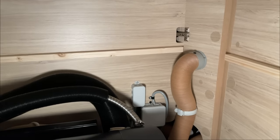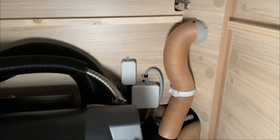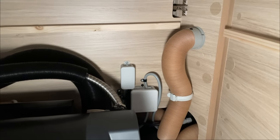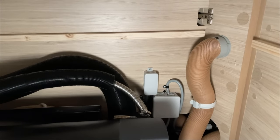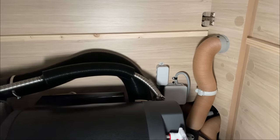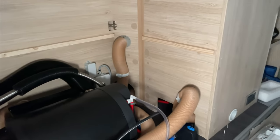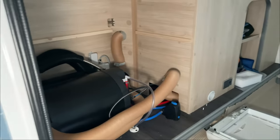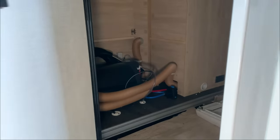Nun haben wir hier die Verteilerbox fertig gesetzt. Wir haben eine zweite dazu gemacht, weil wir natürlich den Kühlschrank ausgeschliffen und separat nach vorne gezogen haben, wie ich euch schon gezeigt habe. Somit sind wir jetzt mit der Netzvorrangschaltung eigentlich durch. Jetzt nehme ich euch mal mit aufs Dach, weil wir jetzt unsere Solaranlage montieren.